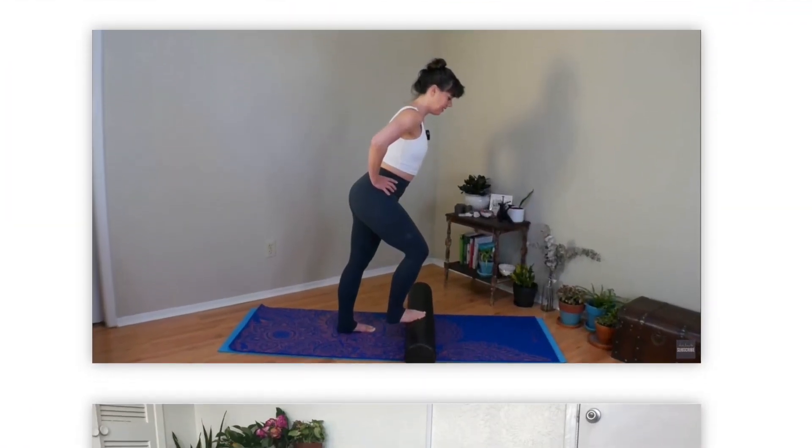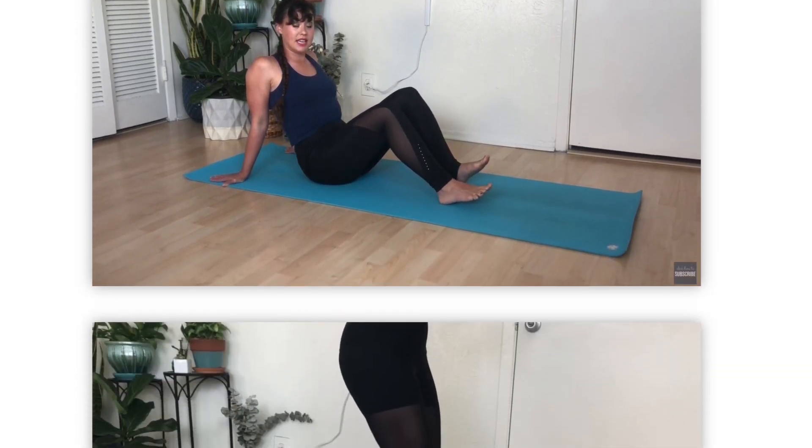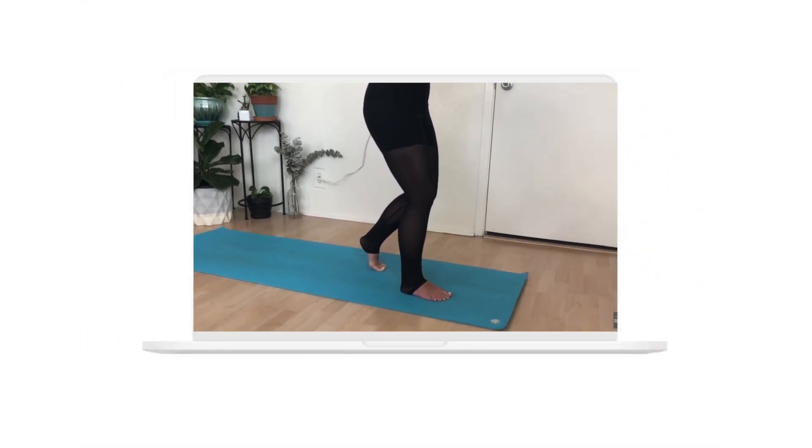I absolutely love having products like this at home, whether it is this air compression leg massager, just a plain tennis ball, or a little wooden foot roller. Things like this can really help our lower body feel so good. Our feet, our ankles — pretty much everything below the knees does so much work for us each and every day, and they deserve lots of love and attention. Pilates is great for feet and ankles too, and I'll link to a couple of videos that focus on mobility and stability in those areas. I hope you enjoy the rest of the day, and I can't wait to see you again.